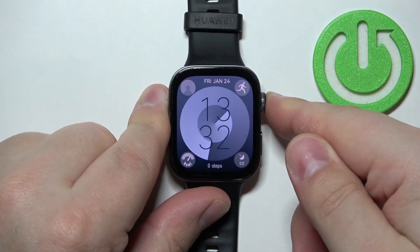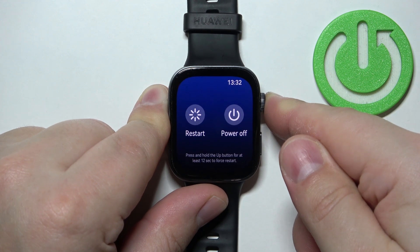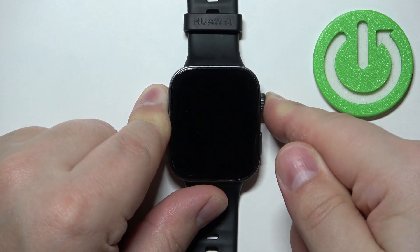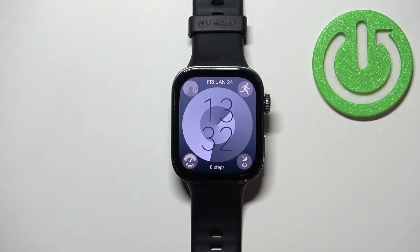So let's press and hold the crown button — keep holding it. After the screen turns off we can release the button and the watch should be off, basically, and it should start rebooting quite soon. As you can see we're back in the system.